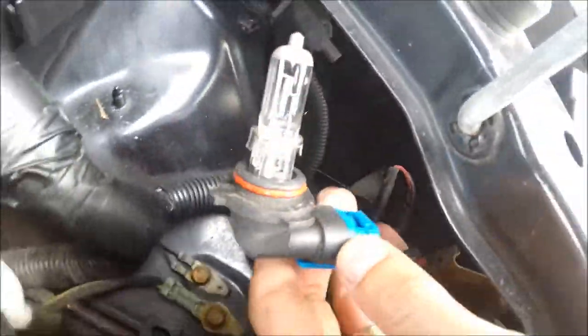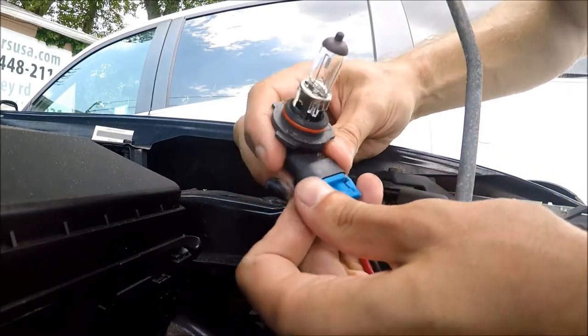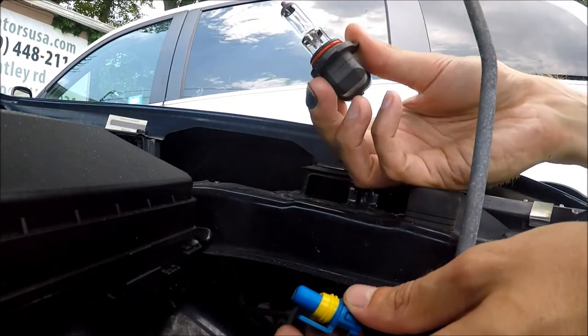And then just pull it out. So we have the bulb here. Then we pull on the connector and slide the bulb right out. Now you have the bulb out.